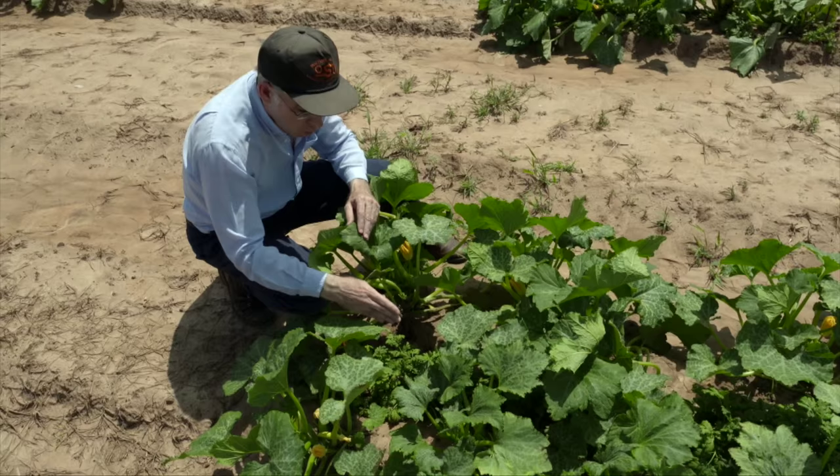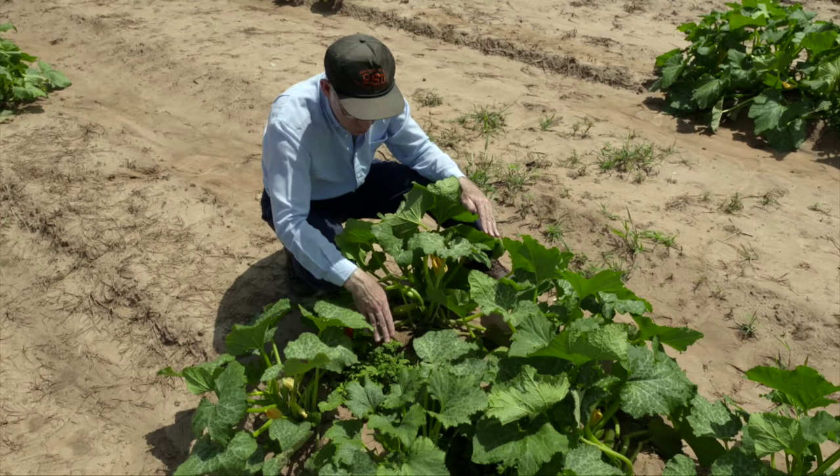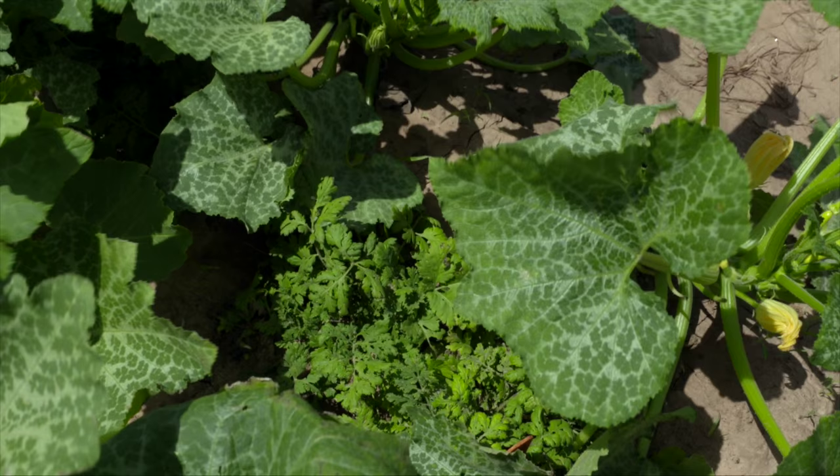One of the problems we found is that eventually the squash gets so big that they overwhelm the herbs. This is a trick, a way to try to preserve the herbs a little bit longer, and there are still two feverfew plants paired up with each squash.